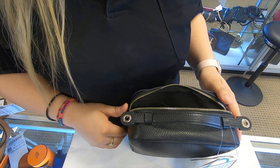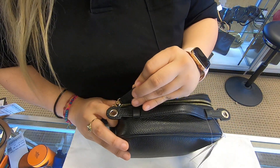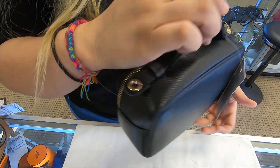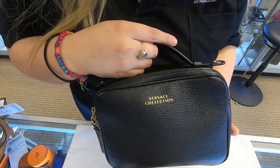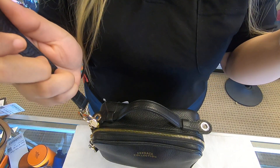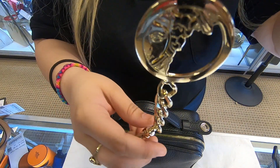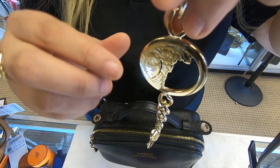It is a small crossbody, and like I said it can be used every day. You can use it two ways — either as a small cosmetic pouch or as a small clutch — or you can wear it as a crossbody bag. It does come with this Versace chain as well.